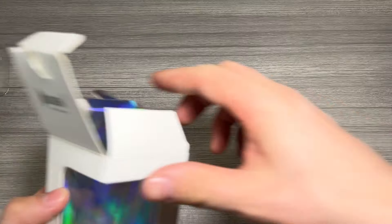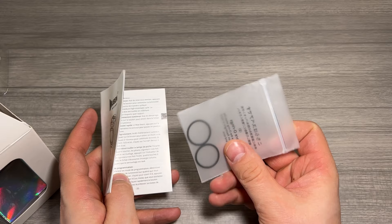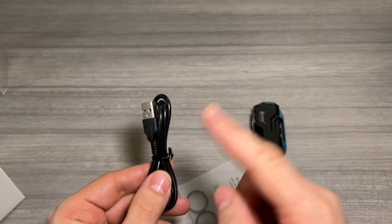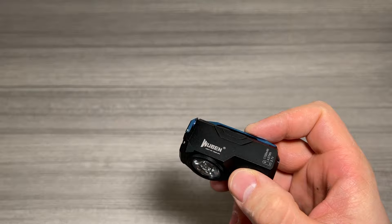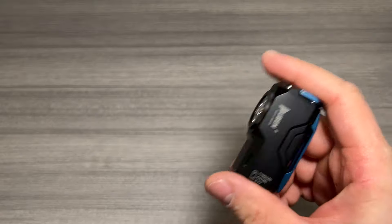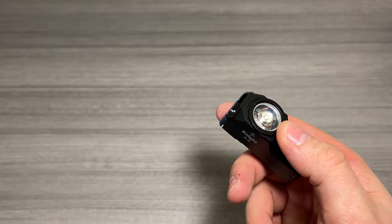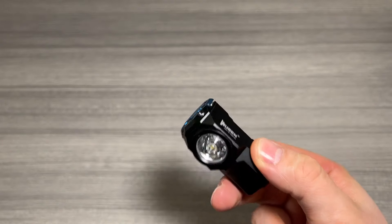In the box with the light you also get your instruction manual, so be sure to look through that. You get some extra O-rings to keep the light sealed and waterproof, and a USB Type-C to USB Type-A power cord to charge the flashlight. The weight with the lithium-ion battery installed is about 2.89 ounces — not too heavy but a good solid weight. It features IP68 waterproofing, meaning it can survive two meters underwater fully submerged for up to one hour. With the Samsung LH351D LED you get about 103 meters of throw.